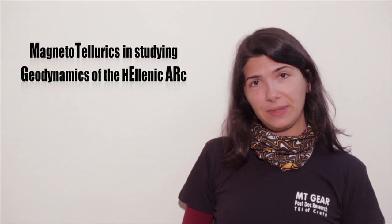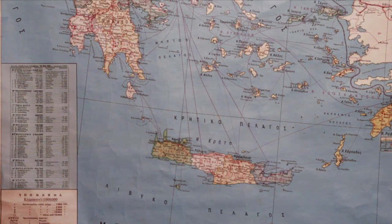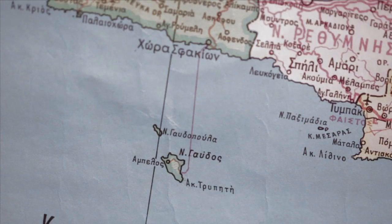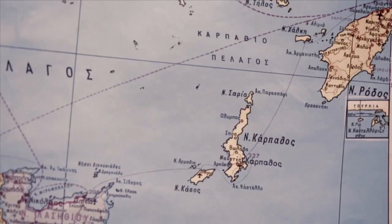Together we work at a research program called Empty Gear and what we do is magnetotelluric measurements. In the frame of that project we applied the MT method in several sites across the South Aegean, including South Peloponnese, Crete, Gavdos, Cyclades and the Dodecanese.